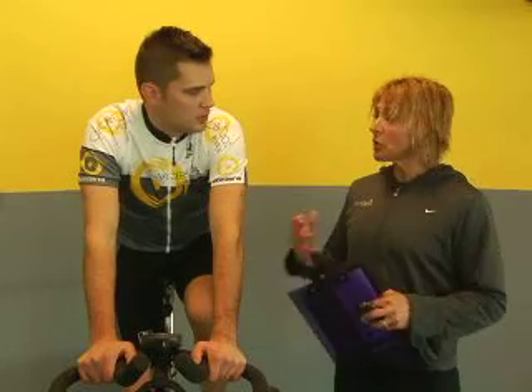The reason that you want to take the power test is first we want to determine your threshold power. By determining your threshold power, we're going to be able to make key training zones based on that threshold so you can train smart. No guesswork — it's who you are, and you can get results immediately because it's based on actual measurement.